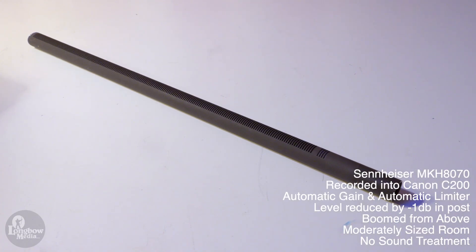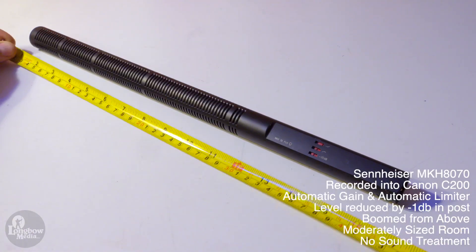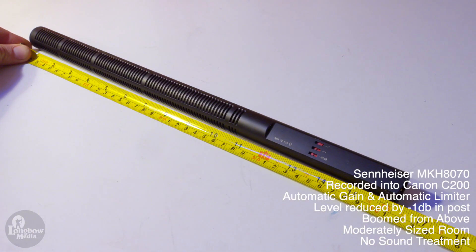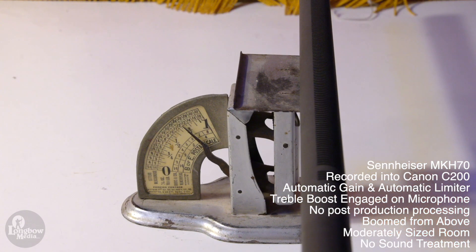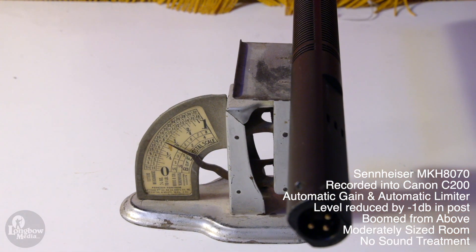Weight and dimensions-wise, the 8070 is the longer of the two, coming in at just over 18 inches versus the MKH-70 at 16 inches. The 8070 weighs a hefty 11.7 ounces, while the MKH-70 is just under 6.5 ounces. But how do these specs translate in the field?